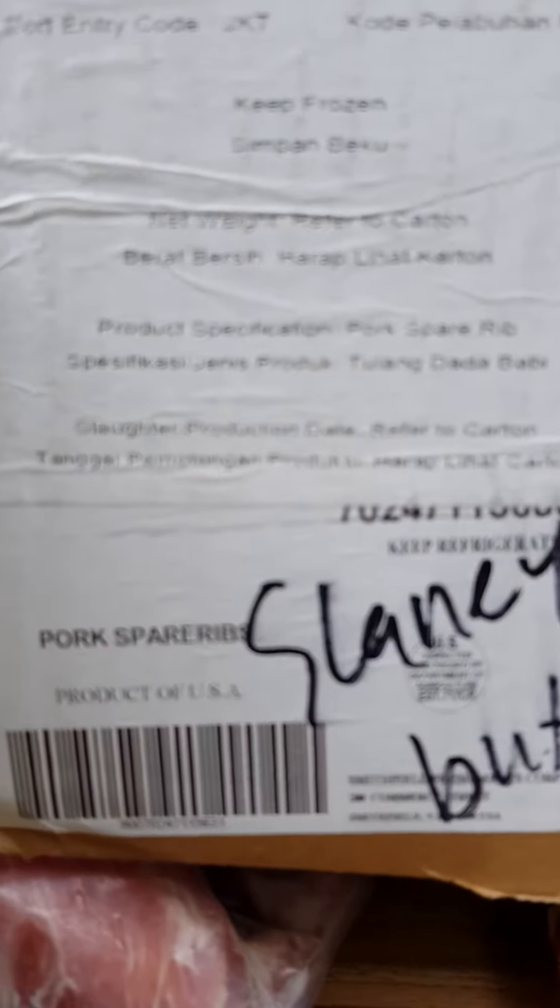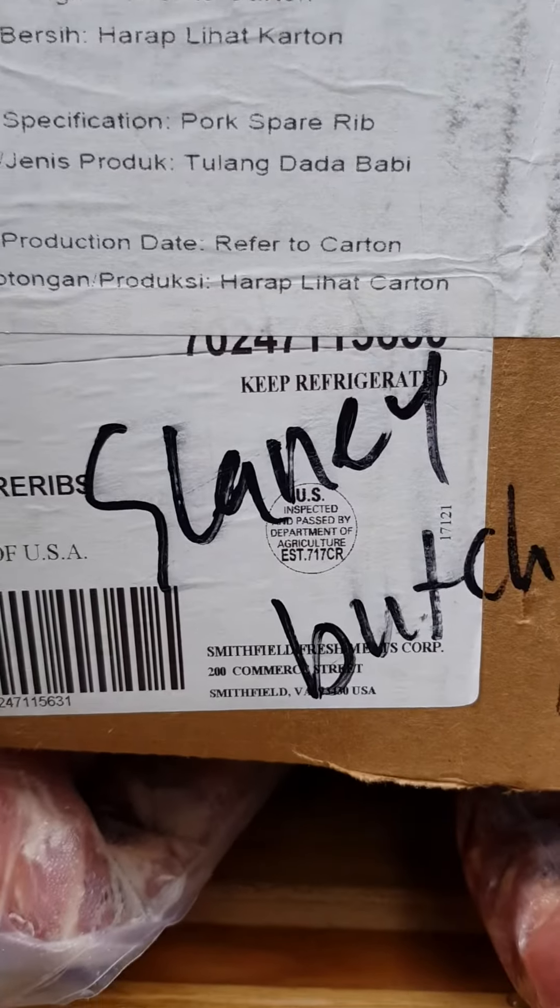The put-on label says pork spare rib, product of USA. This is old stuff, you know — this is an old supplier that they don't know we changed our brand name. Okay.